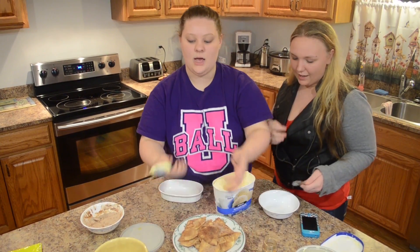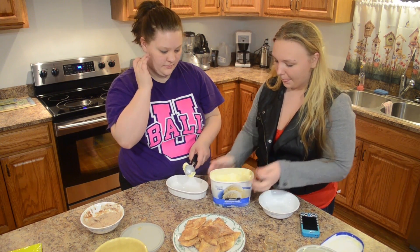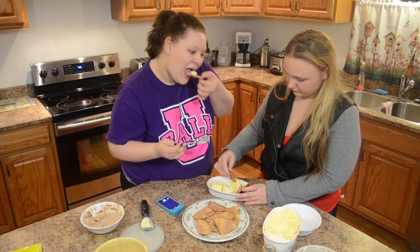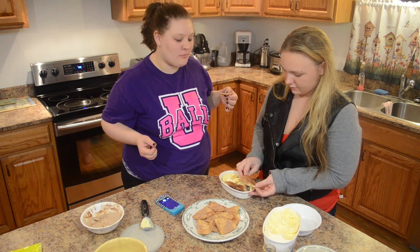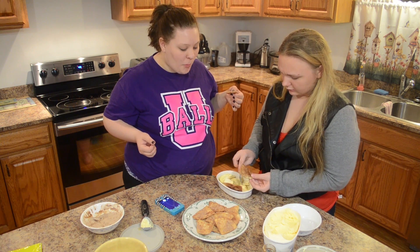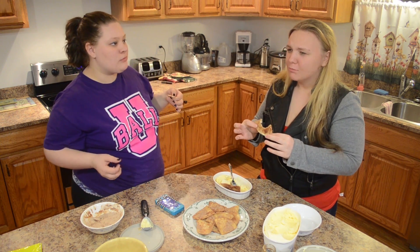This is what we have. Now you're going to get ice cream. I'm going to do a tortilla and then ice cream. Cold!